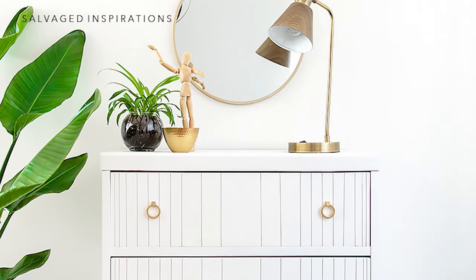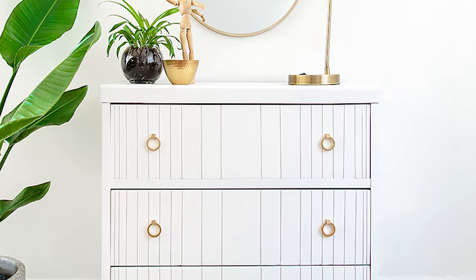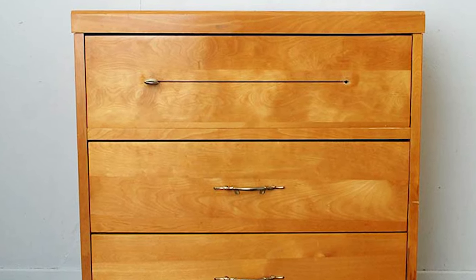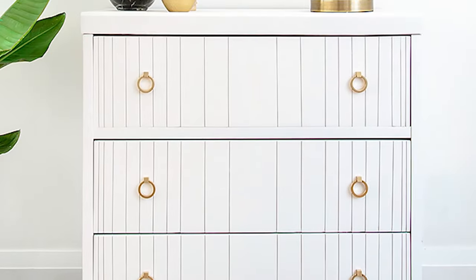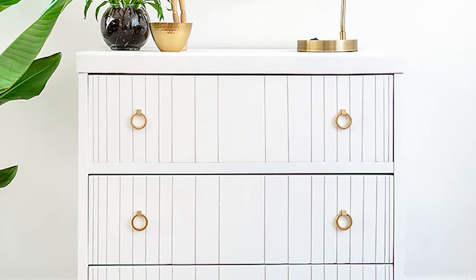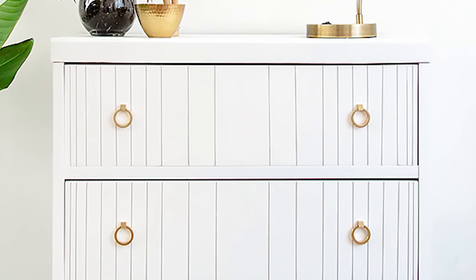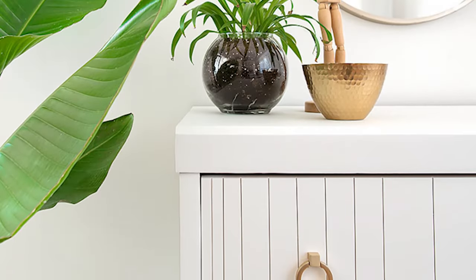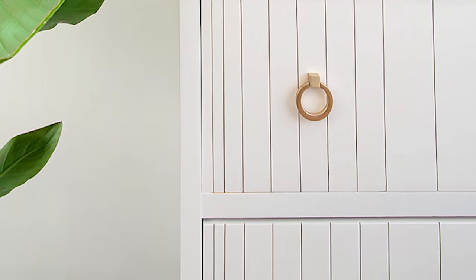I am thrilled with how this all came together and I cannot wait to hear what you think. Here's the before and here's the after. I hope you enjoyed this tutorial — I had a lot of fun doing this dresser and I love the way it turned out. If you got any value from this video, please feel free to subscribe to my YouTube channel, give it a like and a comment down below, and I can't wait to see you next time. I hope you have a fabulous day.